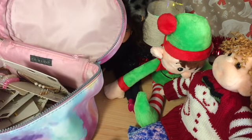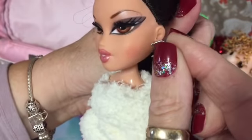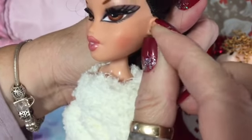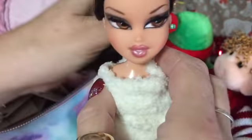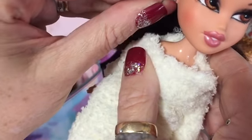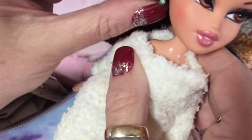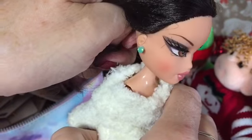Do the same with the other one - grip it behind the stud part and bend the rest of the earring back over. Then they will just hook into your doll's ears and they won't come out. They might take a bit of getting in, but they won't keep falling out. Whereas if you just pop them straight in they will fall out, especially with the Bratz dolls - their ear holes tend to be a bit bigger. So pop them in and basically that's what I do for those sort of earrings.